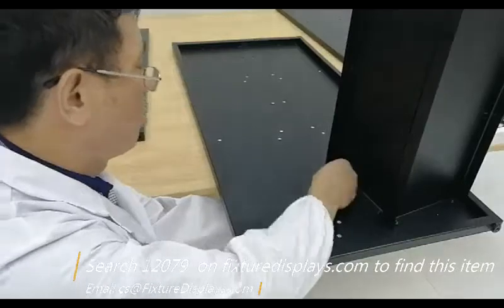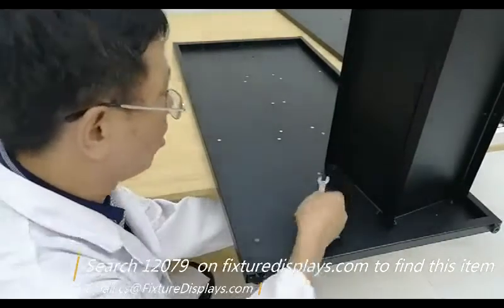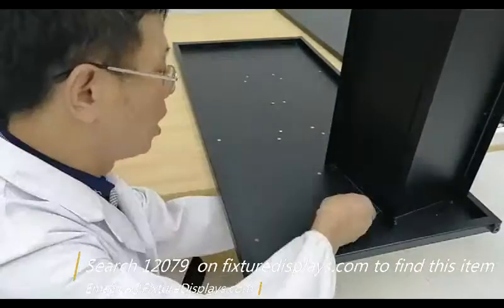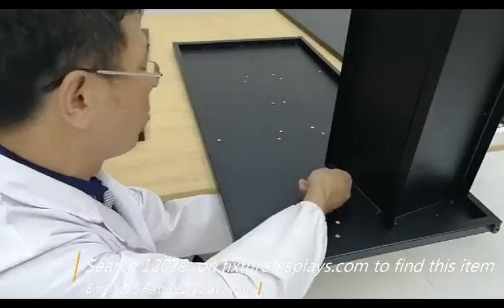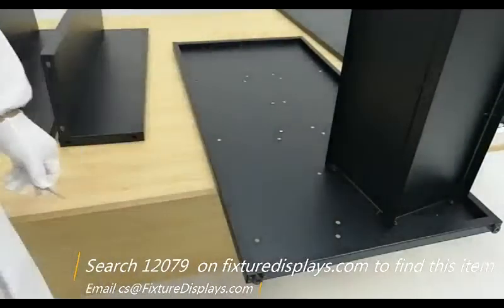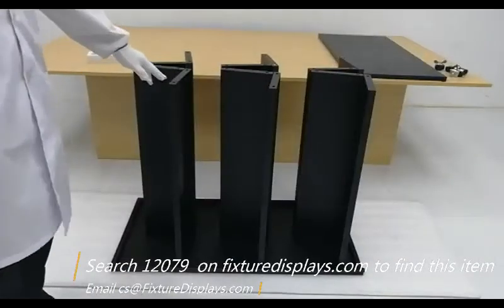You want to lightly tighten these — you don't want to over-tighten them at this stage. Once you're pretty certain this is the right orientation and everything looks good, then go ahead and fasten and tighten all the connections.